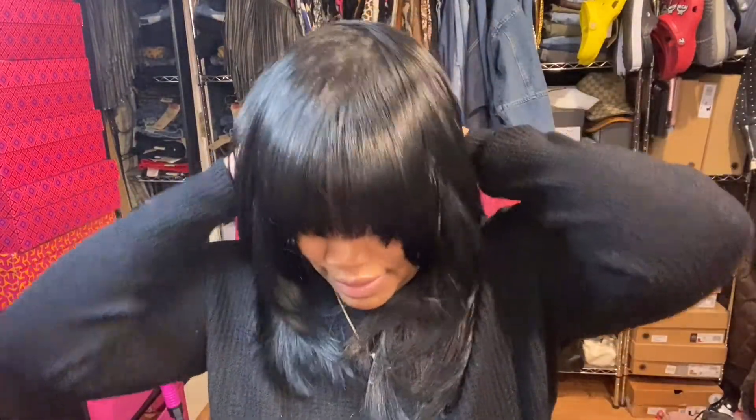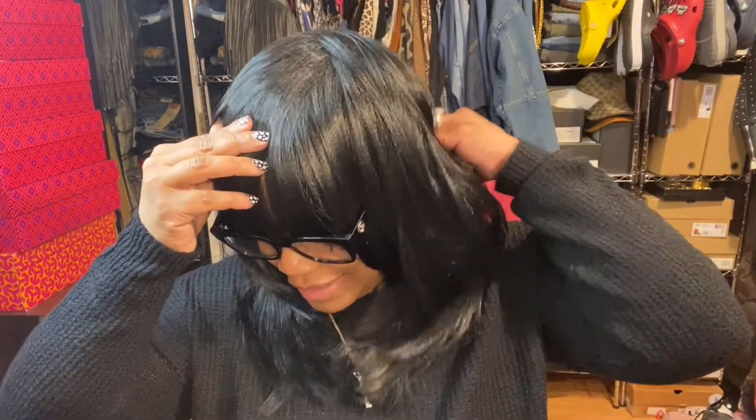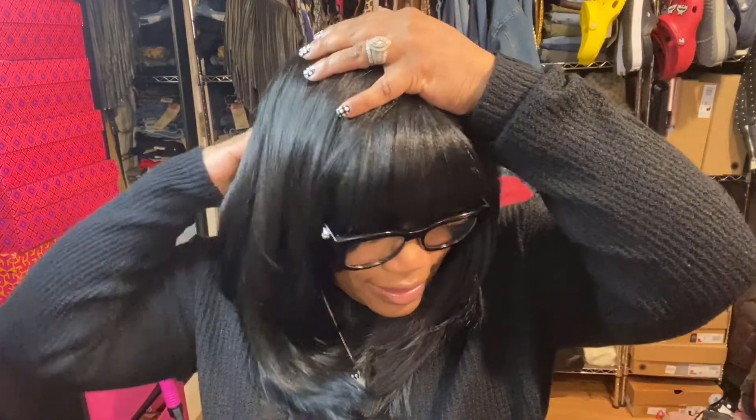Whatever this wig is supposed to do, it's not doing it. Why the fringes? I don't want fringed bangs, I want flat bangs. Maybe that's why people don't buy synthetic wigs anymore. I just thought it would be like a quick, cute something. It's not giving.